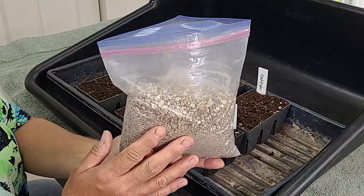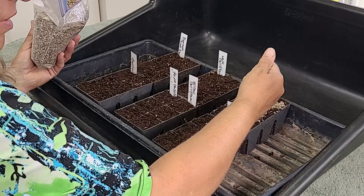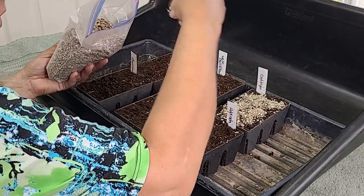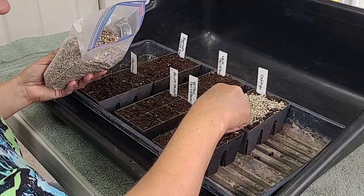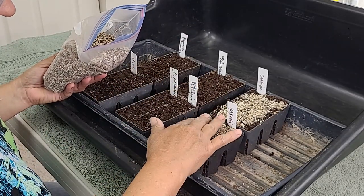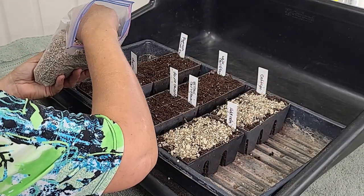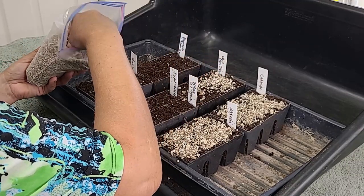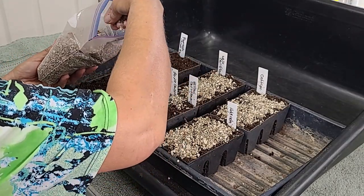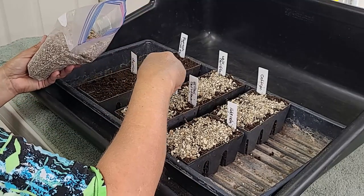Now that we've got the seeds all planted, we're going to add some vermiculite. Vermiculite is an expanded product — I think it's volcanic, it might be man-made. What it does is absorb nutrients and water. It's a very spongy material with a really high absorption rate, so it holds a lot of water and nutrients and releases it slowly. This helps keep tiny seeds from drying out so I don't have to water as much. It also helps avoid damping off — a disease that causes seeds to die quickly after they emerge — and it helps avoid green algae problems on moist surfaces under light.